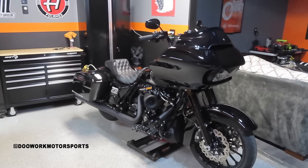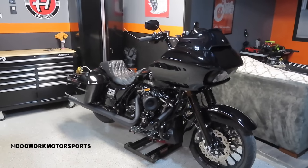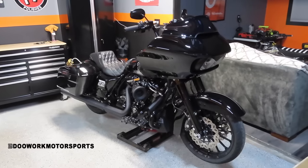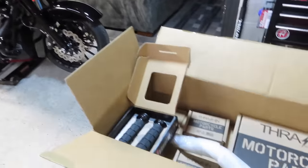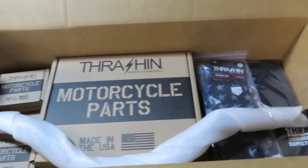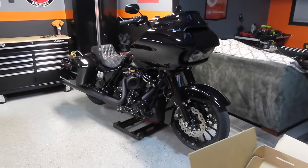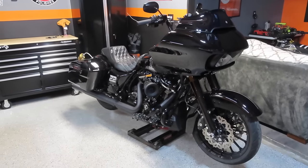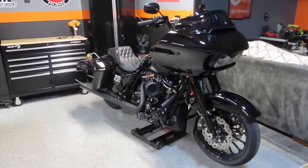What's going on guys, welcome back to the channel, hope everybody's having a great day. Today we're back in the garage with another Road Glide update. Today's video is going to be a big one — we just got a big shipment in from Thrashin Supply Co. We got a whole new T-bar setup going on the Road Glide and I cannot wait to get these installed and show you guys a step-by-step install video.